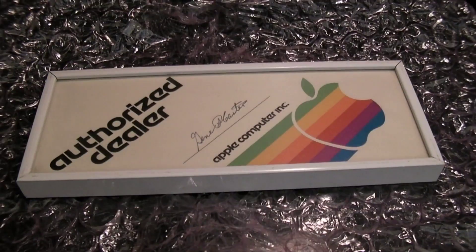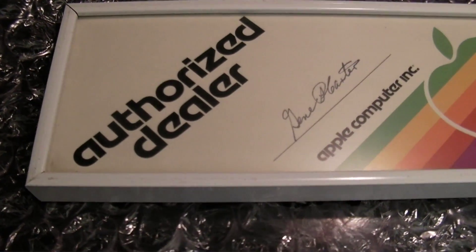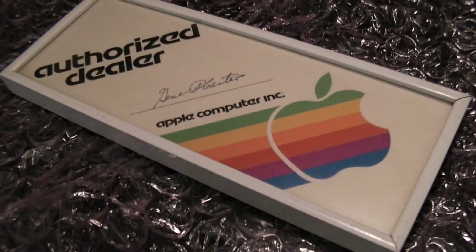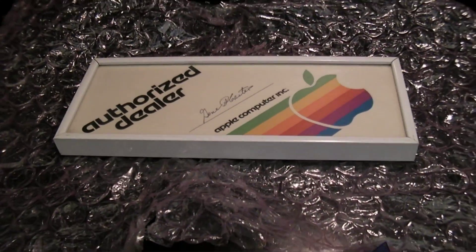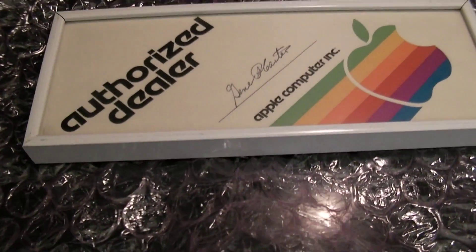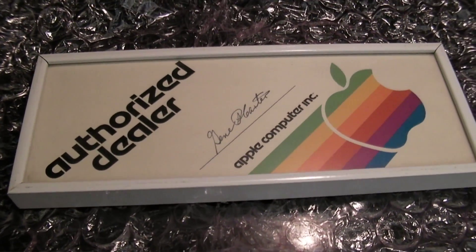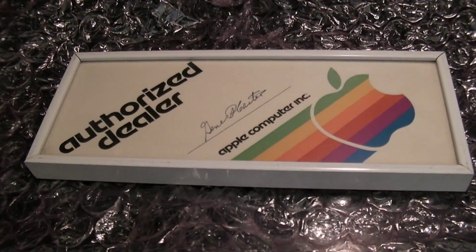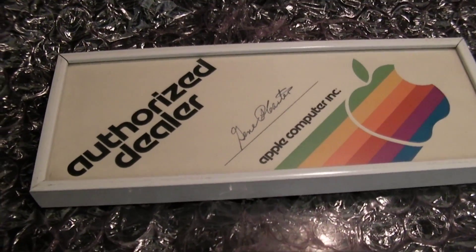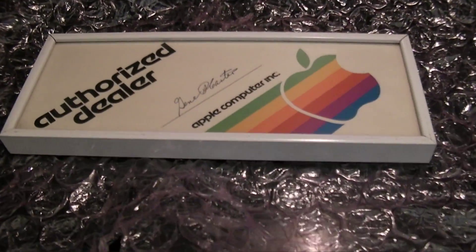I definitely want to do something unique with the wrapping of this particular Swarovski crystal. What I'm showing you here is an actual Apple authorized dealer plaque — this thing dates back to the early 80s. It's absolutely priceless; there certainly aren't a lot of these hanging around. I'm going to take a photo of it with my iPhone 4, since the 4S is still sitting on top of the box on the piano and I'm too lazy to take the Canon 5D Mark 3 out of the bag.